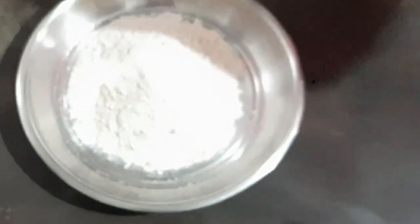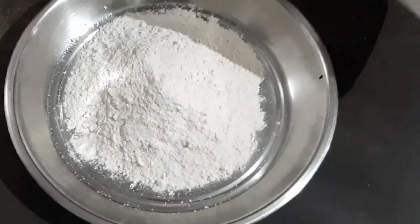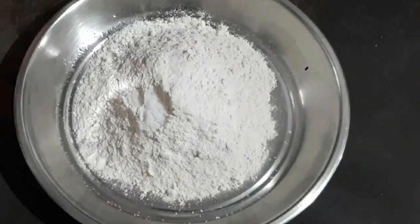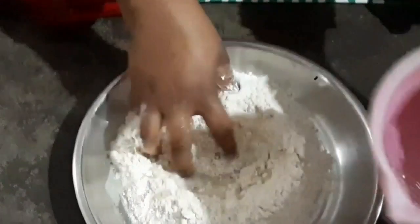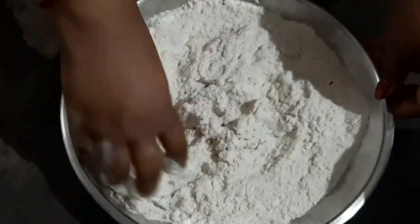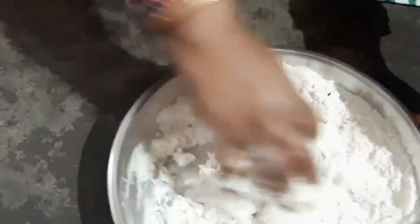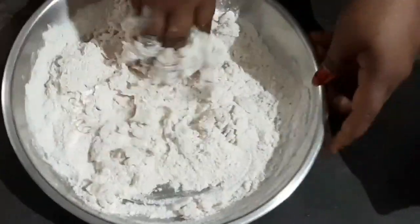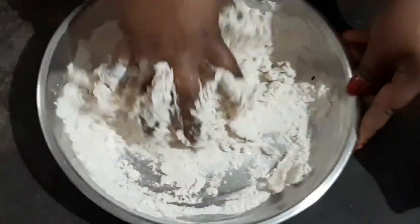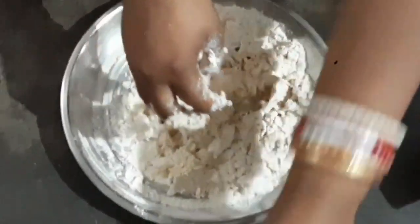We are going to use an approximate amount of chapathi dough. We will put the chapathi dough together and mix it well. Mix it well. It should be soft, with a good softness and consistency.